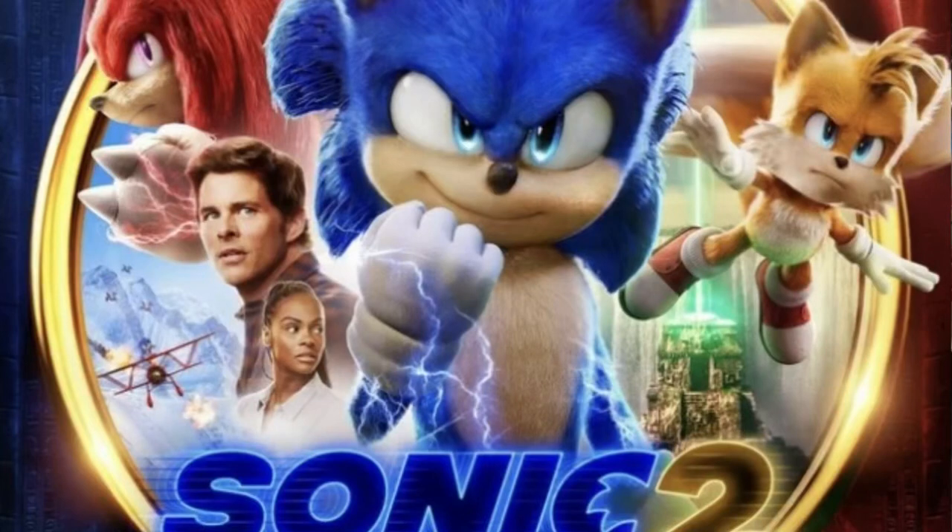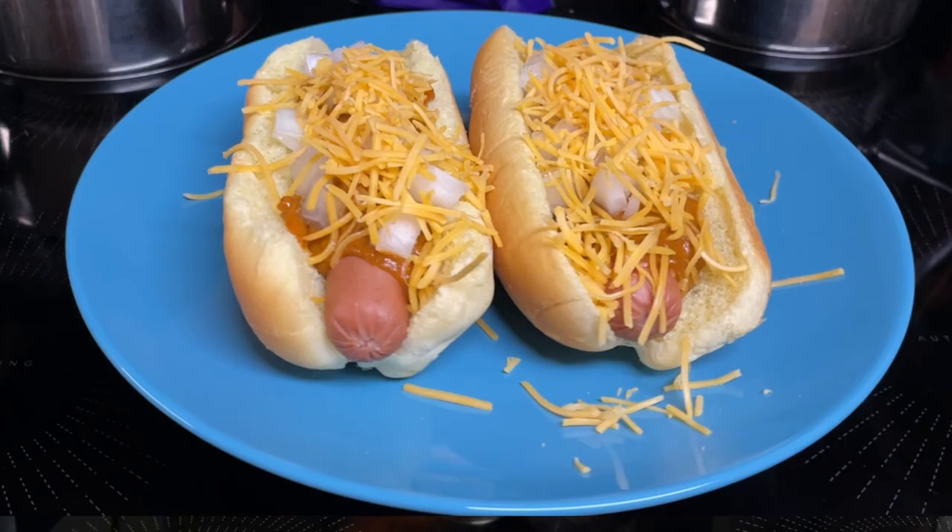Hi everyone. The movie Sonic the Hedgehog 2 comes out in theaters today. So in honor of that, I'm going to make Sonic's favorite food, chili dogs.